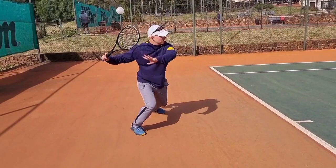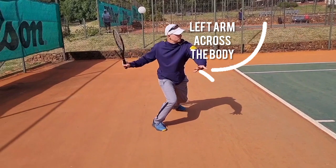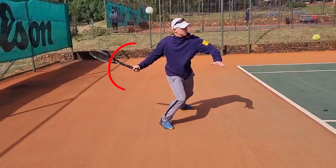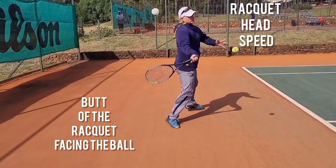Left arm across the body helps you with the turn, and then it's really going to help you to accelerate into the ball. Notice the legs driving into the ball as well.